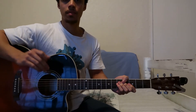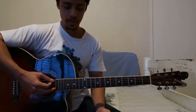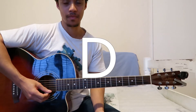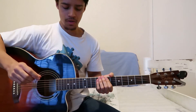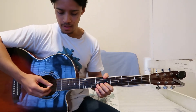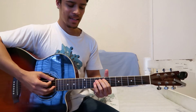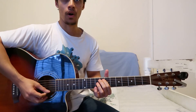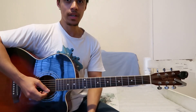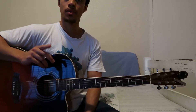If you don't know DADGAD, don't worry — I'm going to walk you through it. Basically, the strings tune to the following: E A D G A D. The A string, the D string, and the G string all remain the same. The low E and the high E are going to be tuned down to a D, and the B string is going to be tuned down to an A. So you're only changing three of the strings and keeping the other three the same.